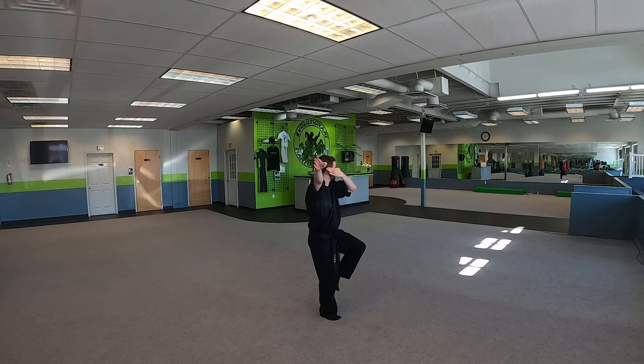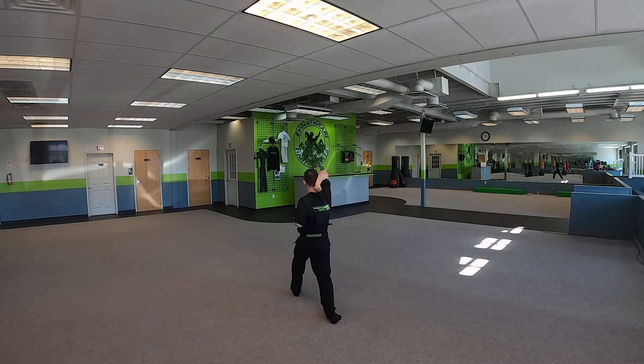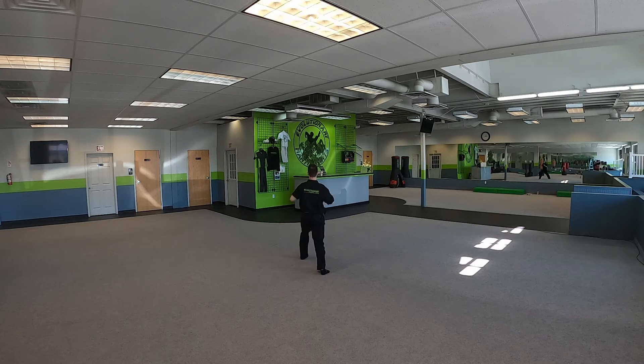We're gonna draw and check to the front with our left, leg check with our left leg, upward elbow with our right, step, draw, check with our right, leg check with our right, upward elbow up with our left, step forward with our left — double punch — step forward with our right — double uppercuts.